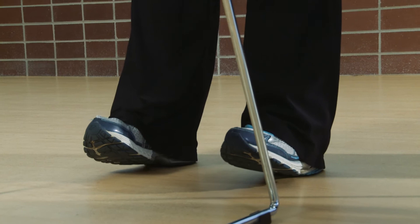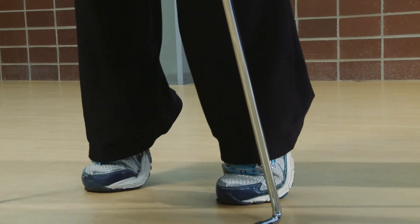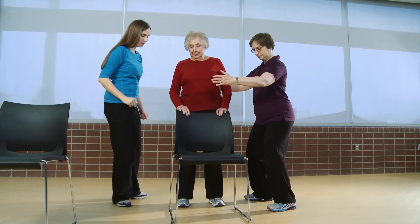Then nice and slow. Go ahead and stand with your feet hip-width apart, holding onto the chair for balance.